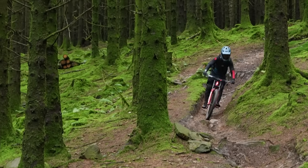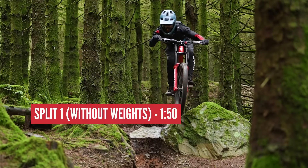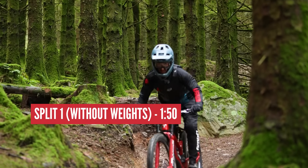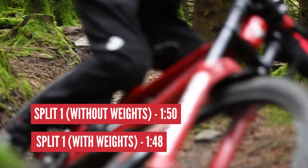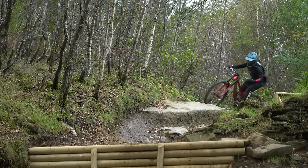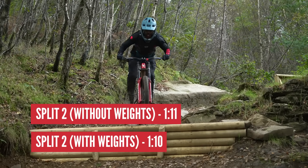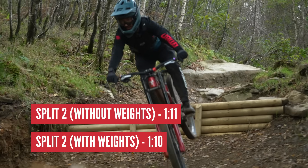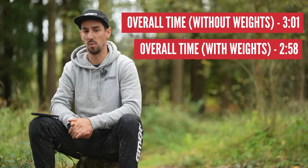Run one time — I'm doing the split at the top where it's a bit steeper, a bit more technical — that was 1 minute 50. Run two with the weights was 1:48, so two seconds faster on the more technical section. For the flatter bottom section where it's actually that rocky section, the split on run one was 1:11. Split on run two with weights was 1:10. So that adds up to three seconds faster with the weights on there.